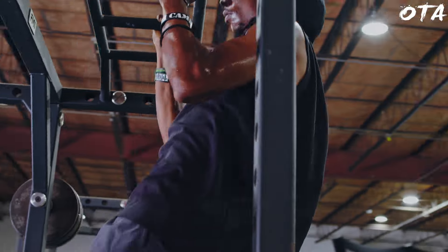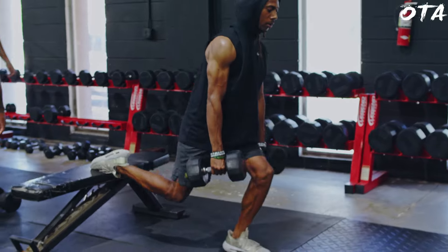From there we got into our strength drills, did a little bit of resistance work on change of direction to support what he was doing, and then got into the rest of our strength training.